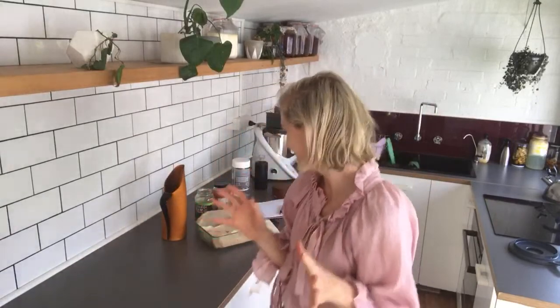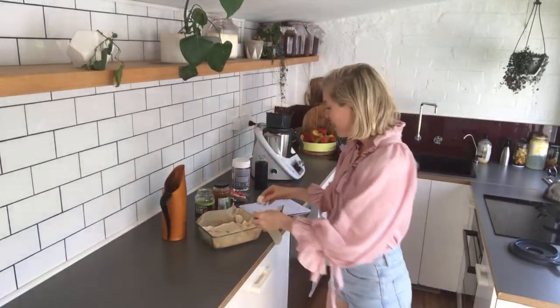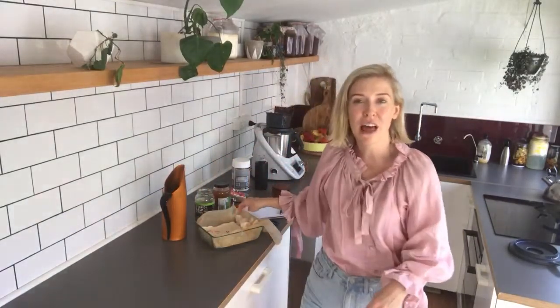Good afternoon. Welcome to Marshmallow Land. Seriously, once you start making these homemade marshmallows, I don't reckon you'll ever pick up another packet at the shops again. They are so simple to make. They're squishy, they're delicious. You can coat them in coconut, you can roll them in tapioca flour or anything you please.